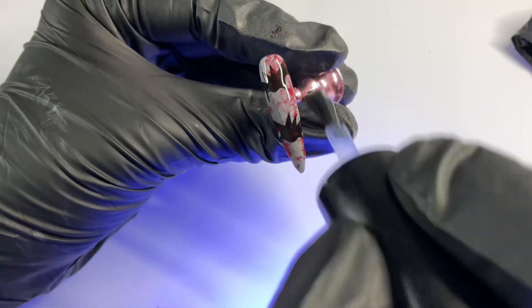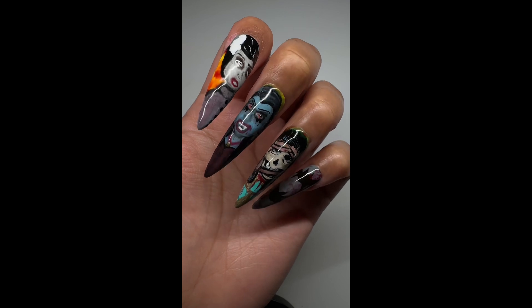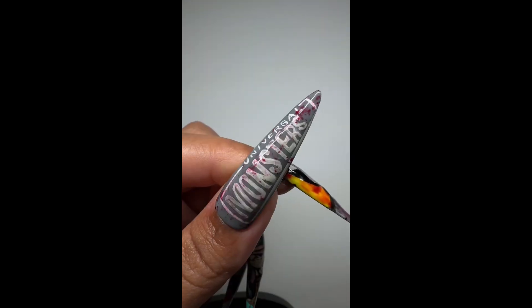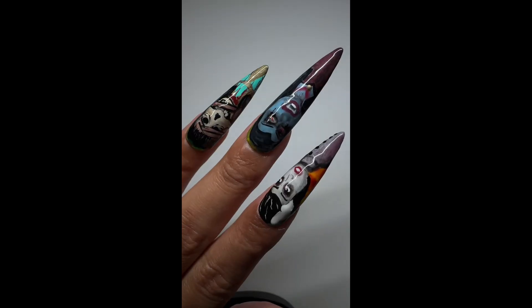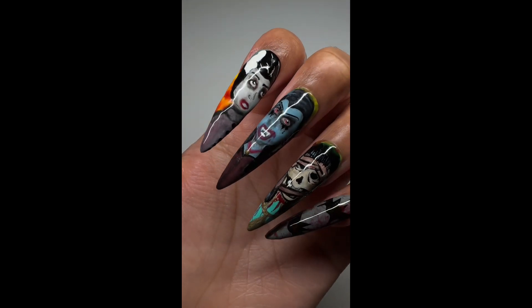I'll show the final nail set here in a second. Thank you so much for watching — I really hope you enjoyed this Halloween Horror Nights themed nail tutorial. Stay tuned for our nail products releasing very soon here in November. Thank you for watching and I'll see you next week.